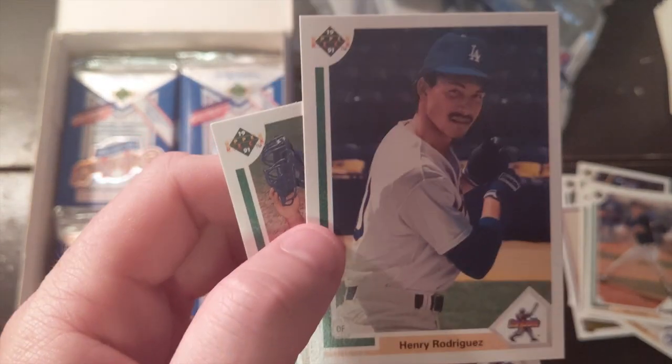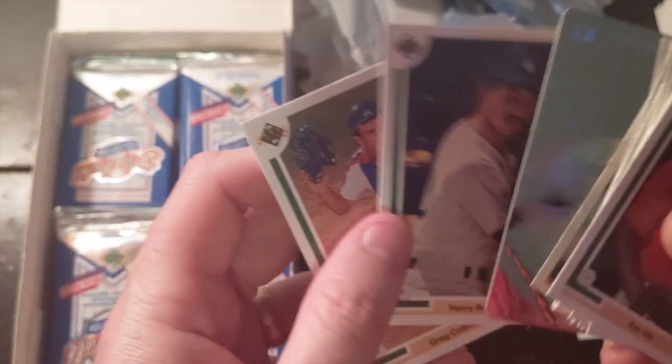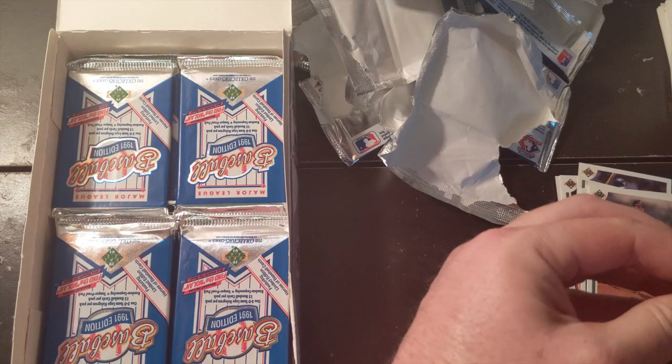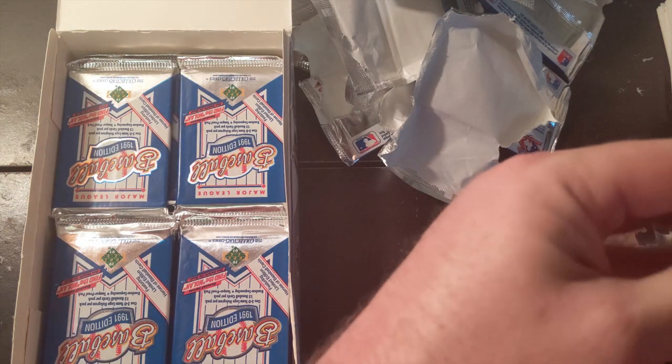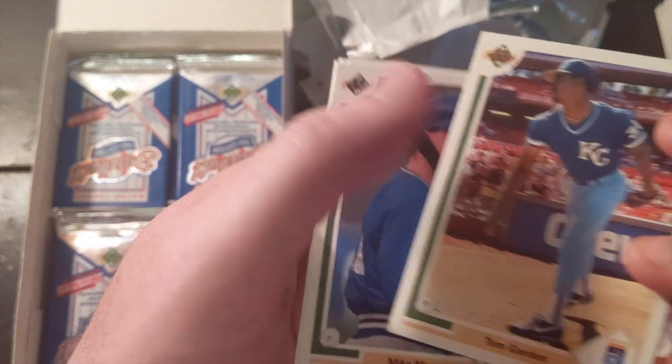Henry Rodriguez — I loved him so much. I got so many of his autographs; he was a huge top prospect as well. I stopped collecting and stopped getting autographs around '95, '96 — that's when I got out of high school. It just wasn't a part of my life anymore, so a lot of these players I kind of heard about in minor leagues and then didn't really know what their careers turned out to be.